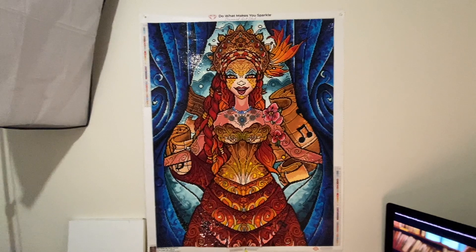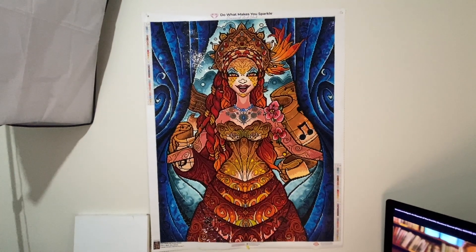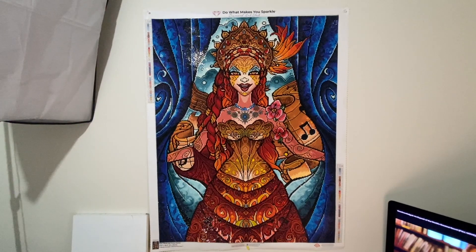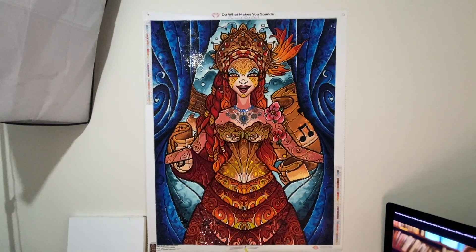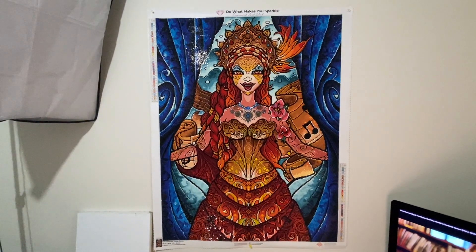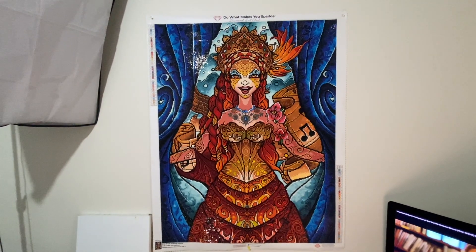Hey everybody, welcome back to my channel. This is kind of a different post review. This is a post review of Prima Donna by Diamond Art Club. It is 70 by 93 centimeters.